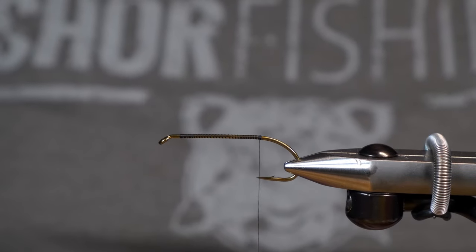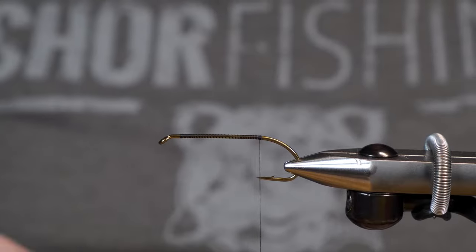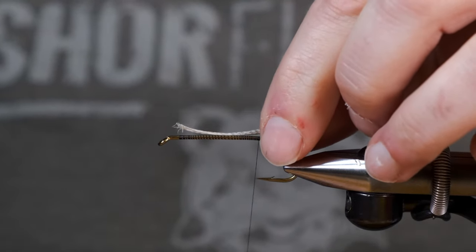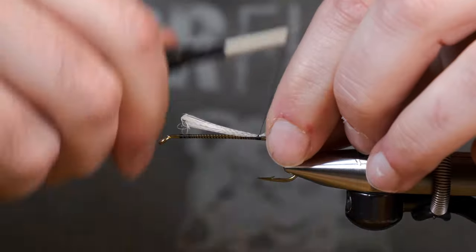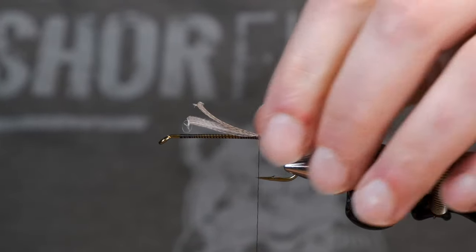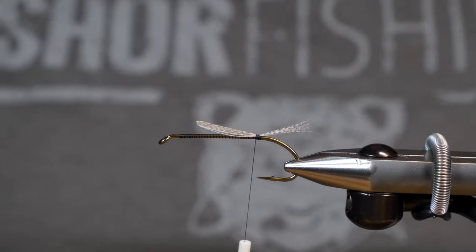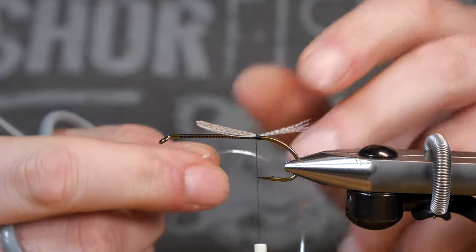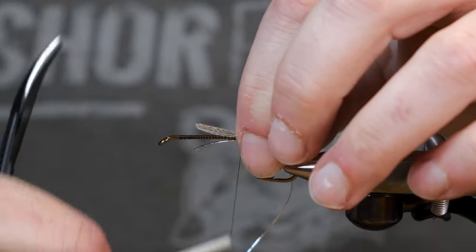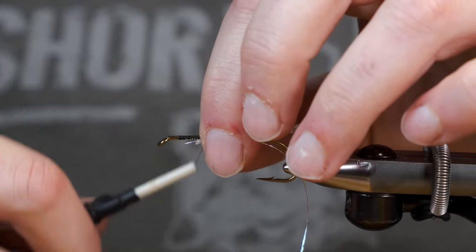This pattern calls for a teal flank tail. Today anywhere it calls for teal flank we're going to be using mallard, just because that is what I have. So just pick a little bunch of feathers out and tie those in. I like the tail to be just a little longer on this. We're also going to tie in our ribbing right now, and I want that ribbing to go almost all the way down the shank.